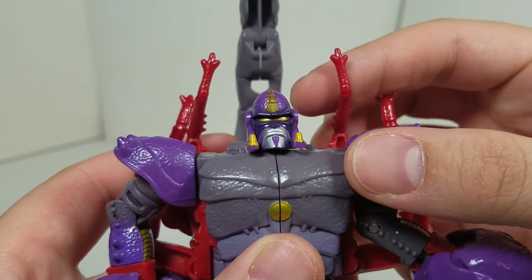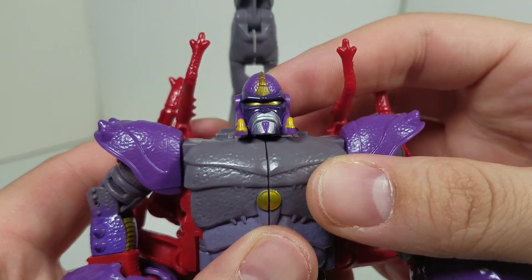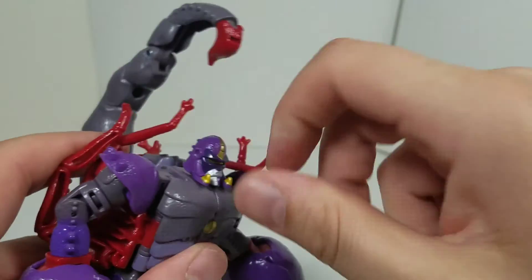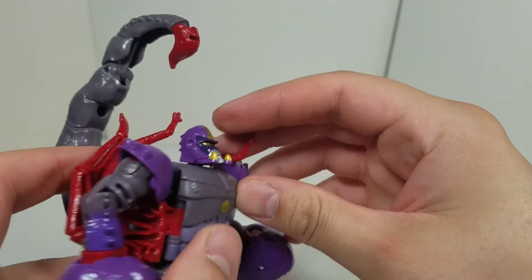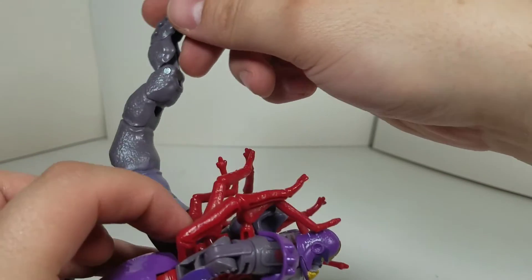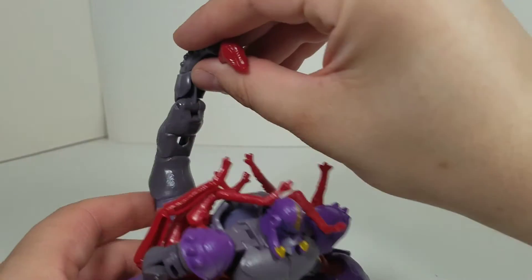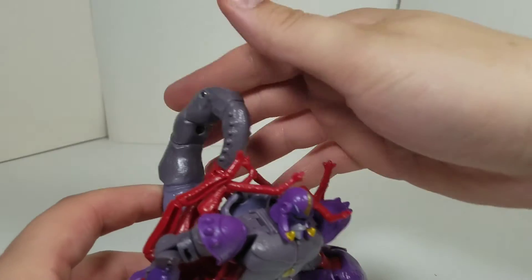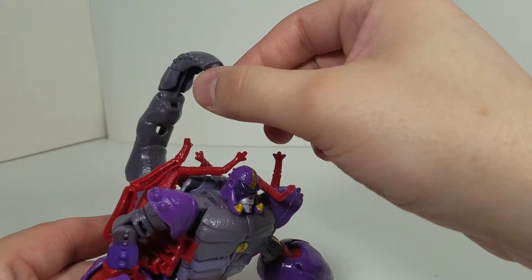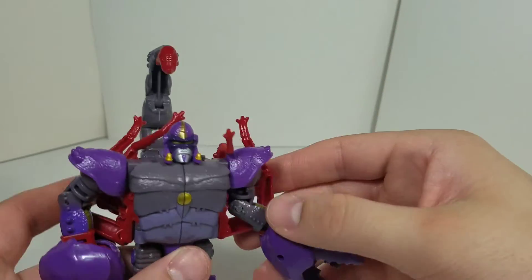Here we have Scorponok in robot mode. Starting from the head sculpt — it's very Beast Wars, very accurate. I like the head sculpt; it's very cool. It's a full 360 on a ball joint, and the cool thing is he can look up a little bit, so he can look forward and a little bit up. The stinger articulation gives you a lot of range — he can bring it all the way up, tilt it back, or tilt it down. This peg with this piece is just a little loose, but that's a minor detail.